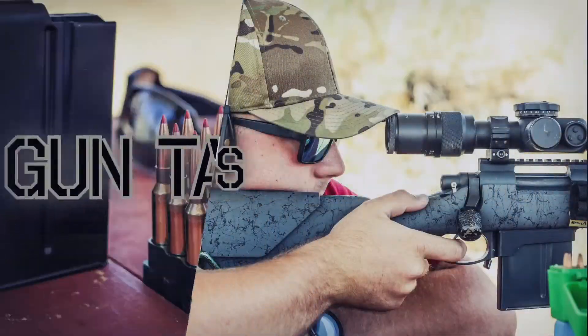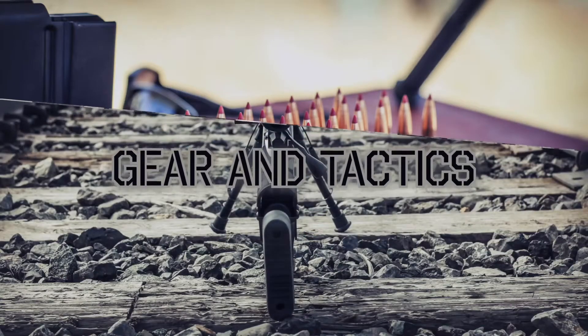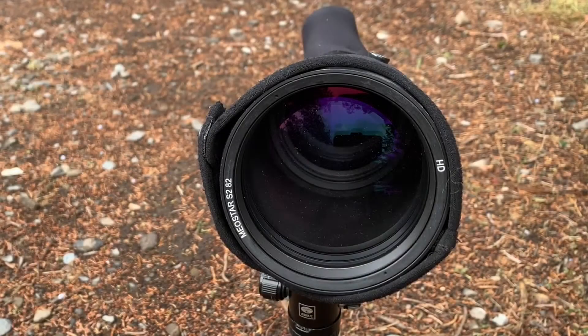Welcome to today's video on long-range tactics. We're going to take a look at the Meopta S2 spotting scope. Here is the business end of this spotter — the gigantic 82 millimeter objective lens. As you can see, it's the Meostar S2 82 millimeter with HD lenses. The image this thing provides is seriously stunning.